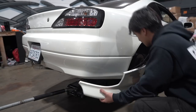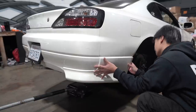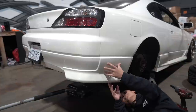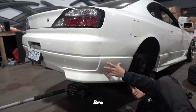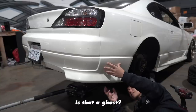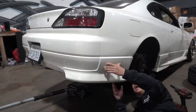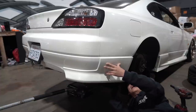All right, test fit time. Let's see — it's supposed to sit like that. Oh, that looks so good! Let's see how the fitment is. Dude, that's perfect! Fitment is absolutely perfect. I didn't expect less from OEM parts. So we got a drill right here, drill right here, and right here.